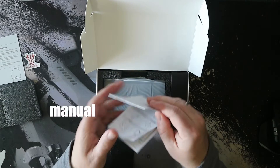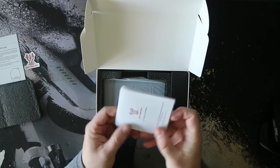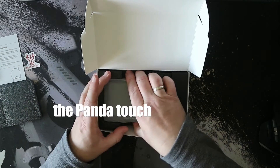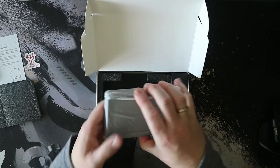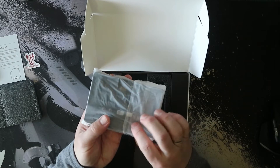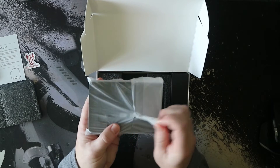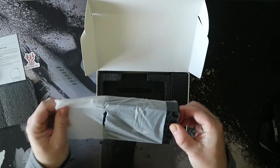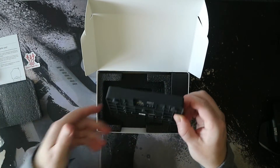So here it is. While we open the box, we found a sticker, a manual, and a card to thank you for your purchase. When I pick up the screen for the first time, it has some weight to it, feels nice, and it looks good.